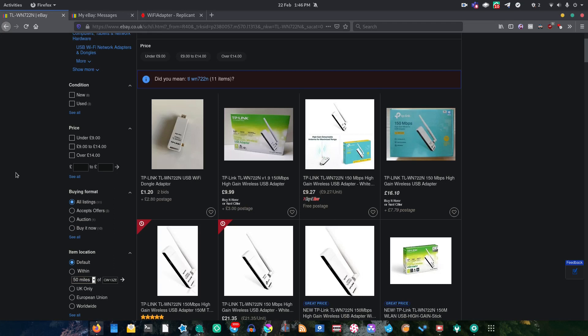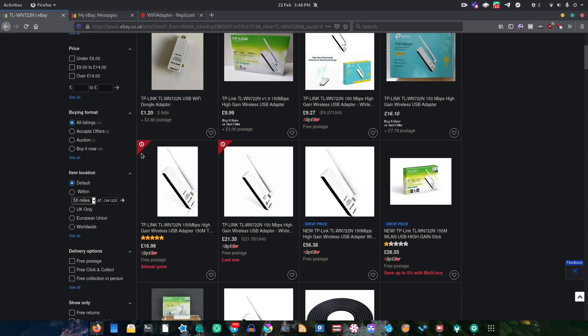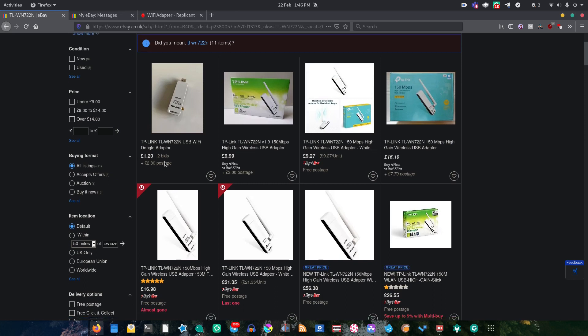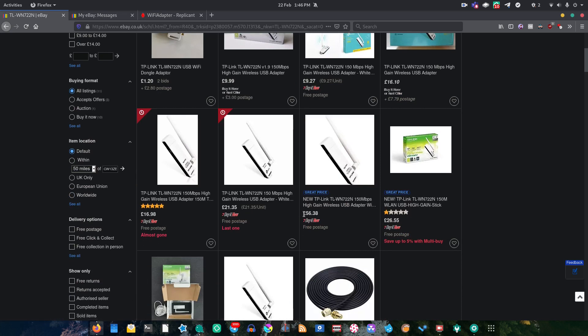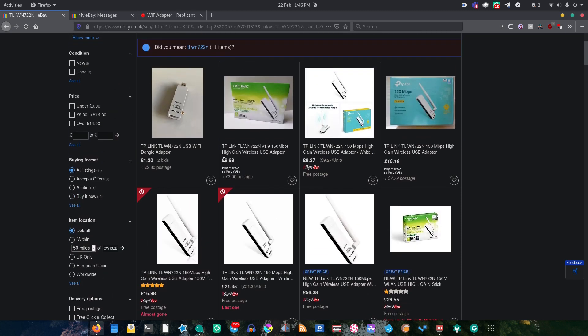Before we start today's video, if you're interested in getting one of these Wi-Fi adapters, definitely check on eBay. They're a little bit hard to find sometimes because they're not the most commonplace thing in the world, but as you can see there's a listing here going for a tenner, and a bidding one currently at £1.20. Don't fall for scalpers who charge absurd amounts — wait until you get a good deal.